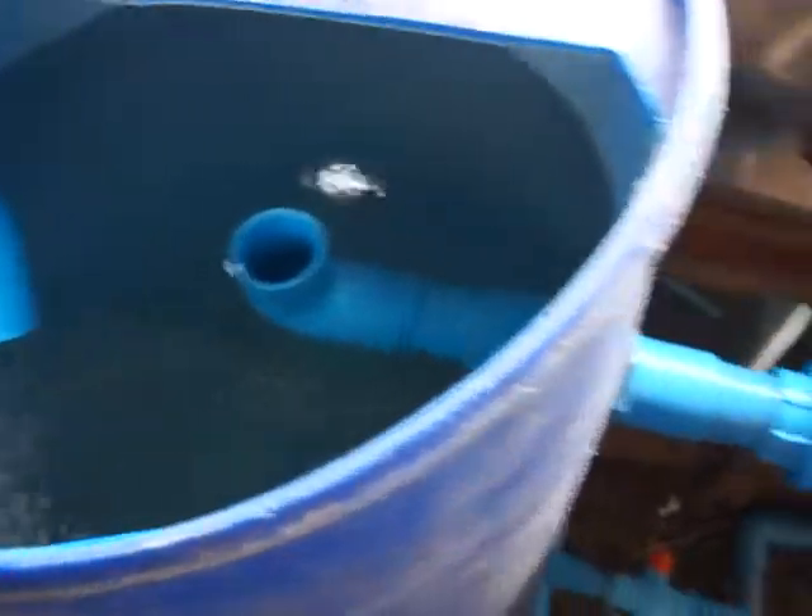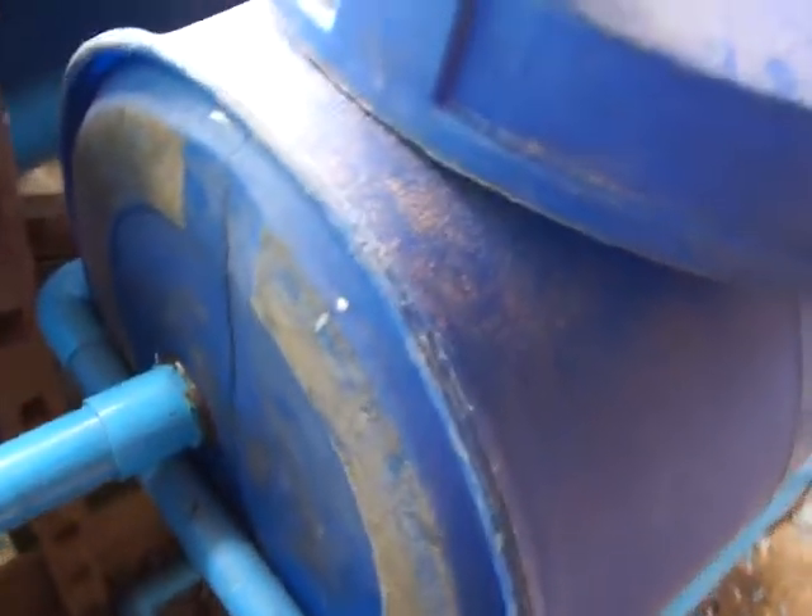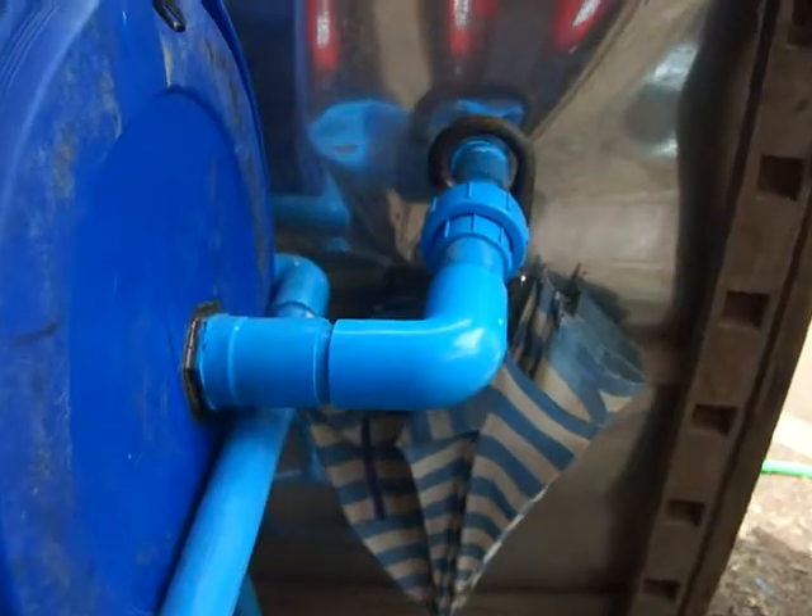Water flowing from the swirl filter goes into these two nursery tanks, which right now have no fish in them. The water level in the nursery tank is controlled by this water-level elbow trap, and that flows out to a union and a tee.